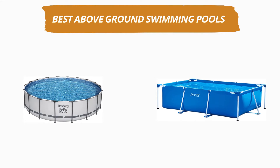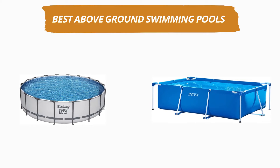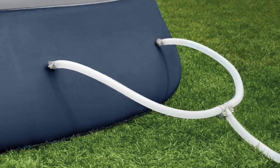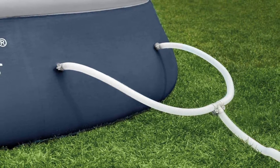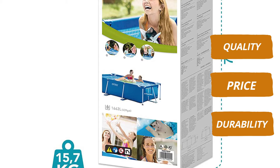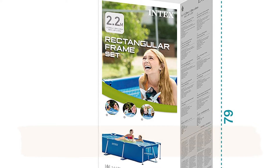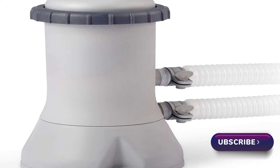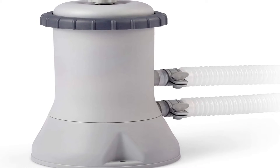Hey guys, welcome to our channel. Today's video is on the top 5 best above ground swimming pools. After hours of researching, we have selected these 5 best above ground swimming pools and ranked them based on a few criteria like quality, price, durability, and more. If you want to see more information and updated prices, you can check out the links in the description below. Make sure to subscribe for more reviews like this, so without any delay, let's get started.